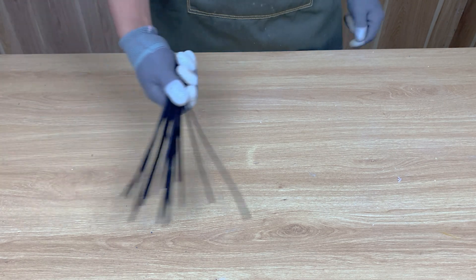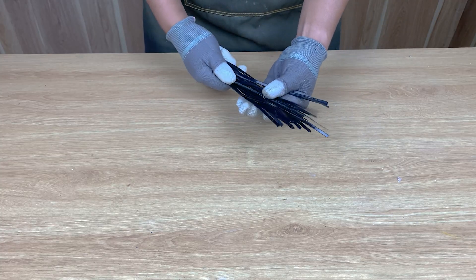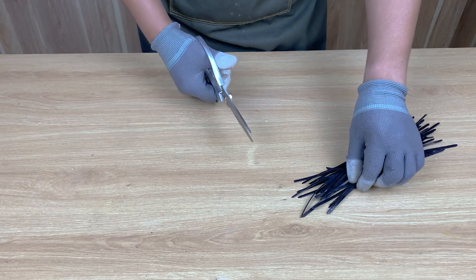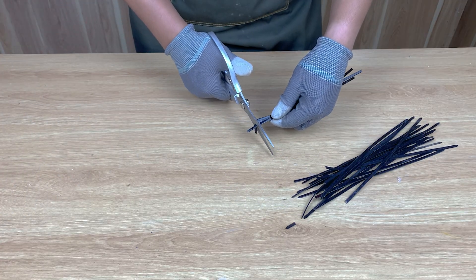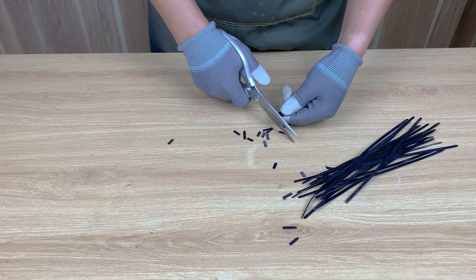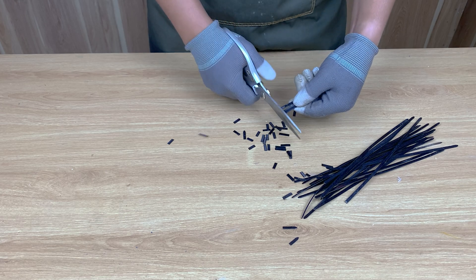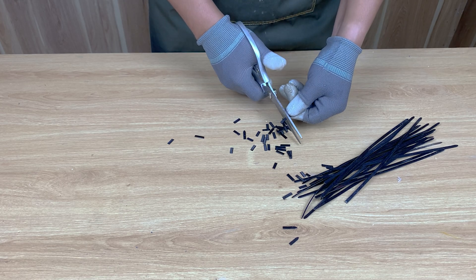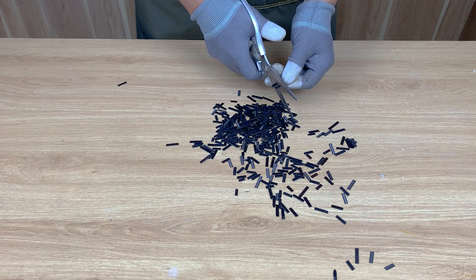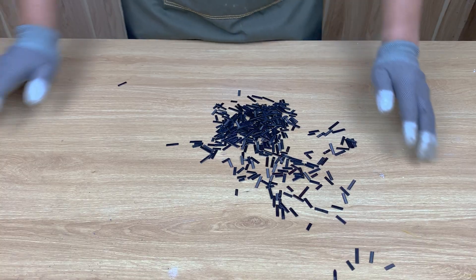Have you ever imagined melting leftover zip ties and turning them into a waterproof glue stronger than anything you've seen? It sounds crazy, but what happens today will surprise you. Watch carefully because this transformation is wild. I start by cutting these leftover zip ties into tiny pieces. Such a simple material, right? Have you ever tried melting zip ties before? Tell me in the comments — I'm really curious.